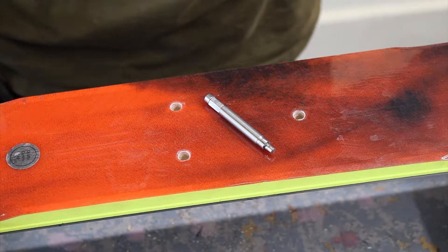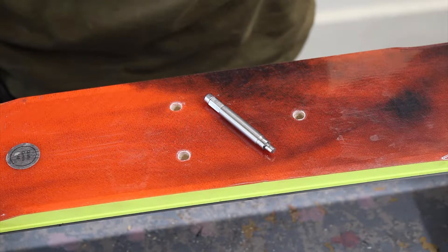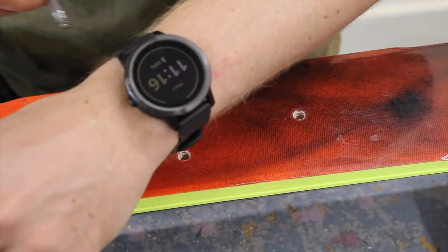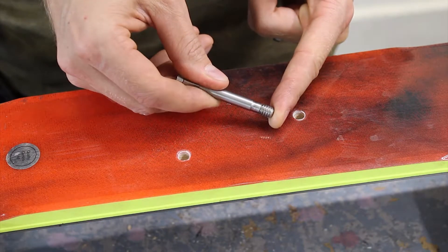The tool that we will use for this to help with the installation is the Binding Freedom insert installation tool, which is this here. It has two lugs either side, which mates up perfectly with the recesses on the top of a Binding Freedom insert.